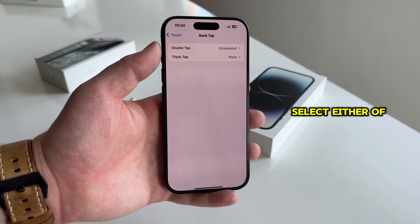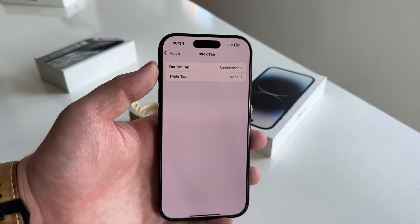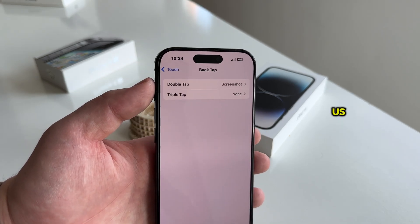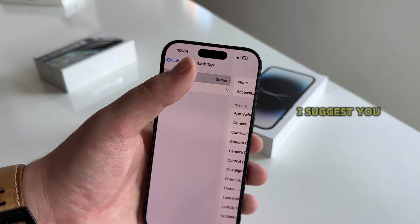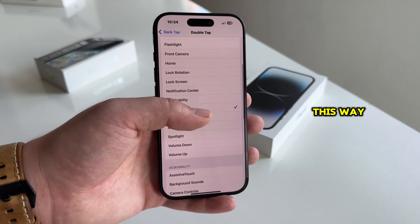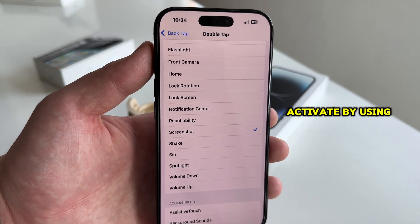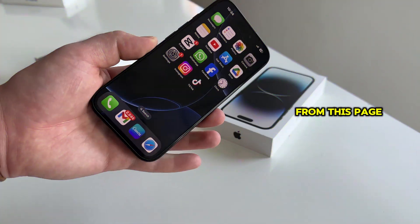Essentially, when we select either of these options, we will double or triple tap the back of our iPhone and then the phone will take a screenshot for us, and we don't have to use any buttons when using this method. I suggest you select the double tap because it's easier and faster this way. You're going to see a list of actions on this page which we can activate by using the double tap gesture, but let's select the screenshot option from this page.